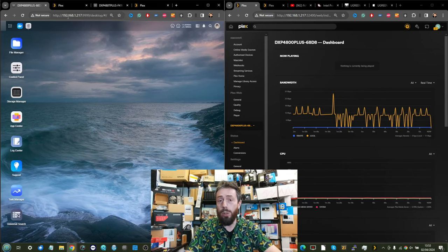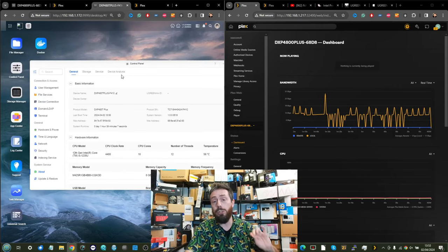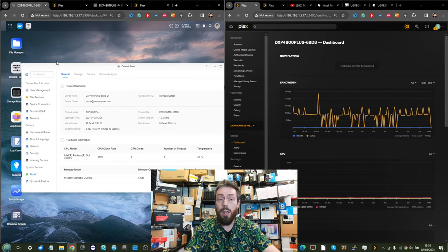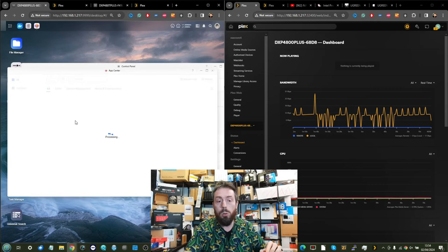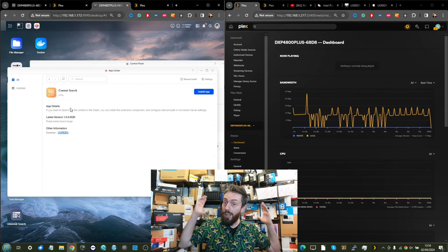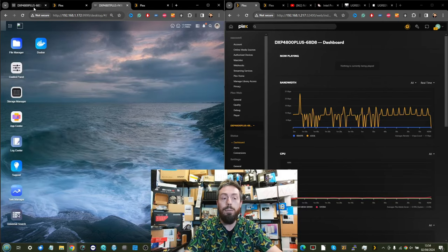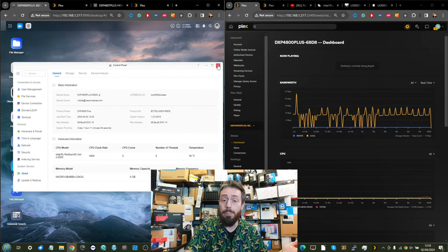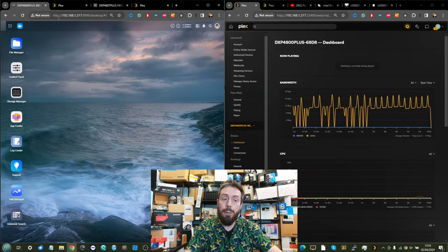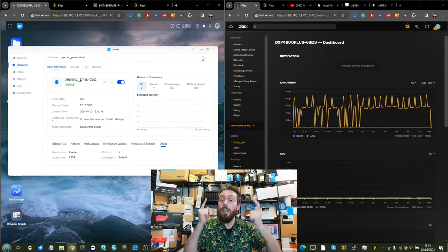A recent software update for the DXP4800 and the DXP4800T Flash model has rolled out support for containers — they've added Docker support. That means we can now run Plex Media Server on these devices. It's still beta — everything about this software is beta, and you can see some icons aren't loading quite right — but we are able to run Plex Media Server as a Docker container on this system.